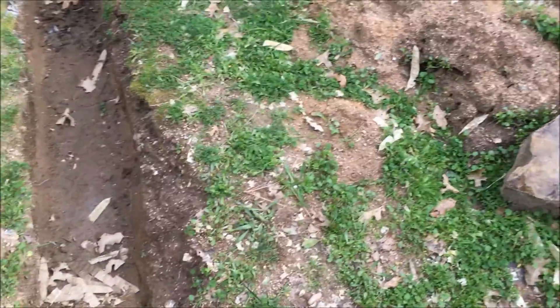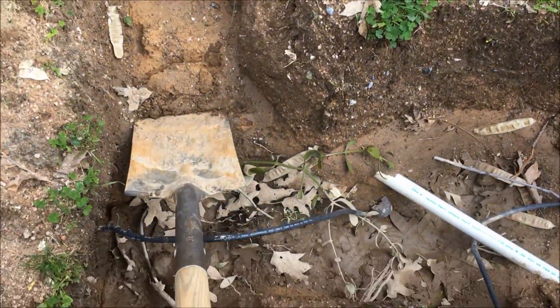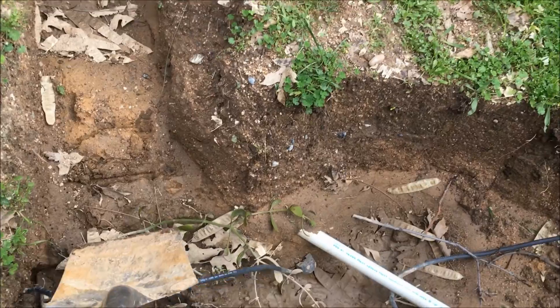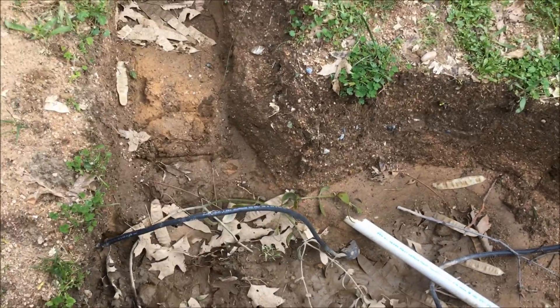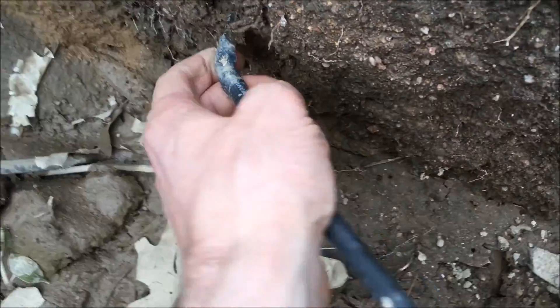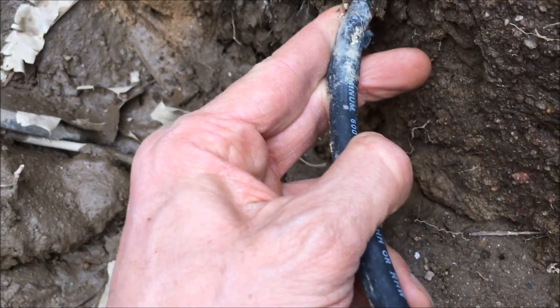So I'm digging my ditch here, and all of a sudden — snap — I hit some wires. When I'm digging, that's what I hit.